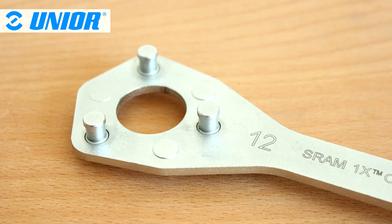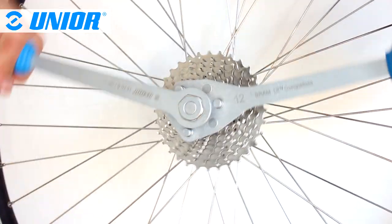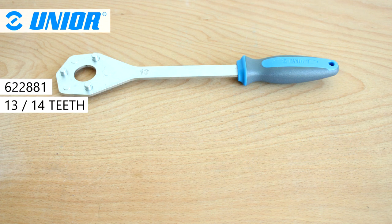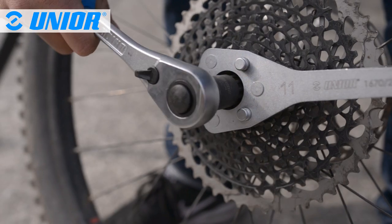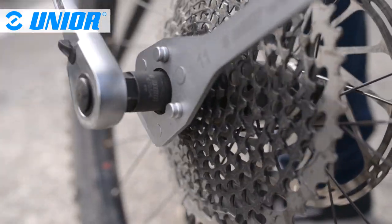The three pins engage on the smallest sprocket, preventing the cassette and by extension the freehub body from turning counterclockwise when the lock ring is being unlocked. The proper tool should be selected depending on the number of teeth of the smallest sprocket. The 12-teeth wrench is also compatible with XD cassettes, even though they have less than 12 teeth on the smallest sprocket.